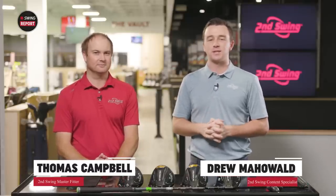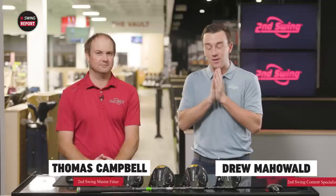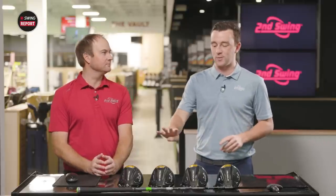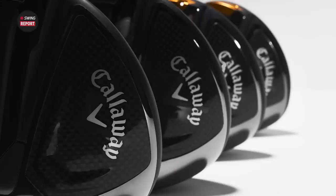I'm Drew Mahold with Second Swing Golf, and today I'm joined by Thomas Campbell, master club fitter here at Second Swing in Minnetonka. Today it's another very exciting day — new drivers for 2022, the Rogue ST models, all four of them here. I know you've played Callaway drivers in the past, so this is a very exciting day for you, too.